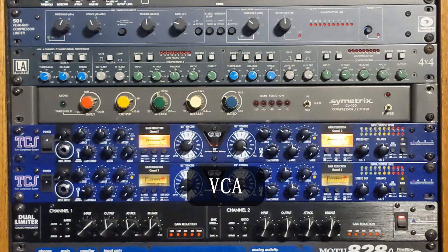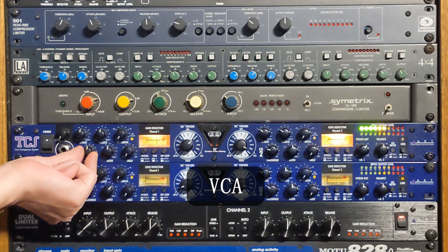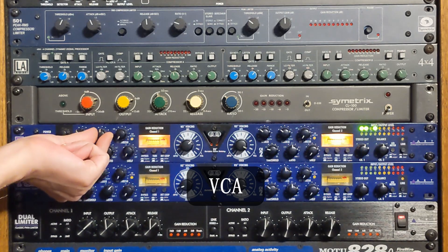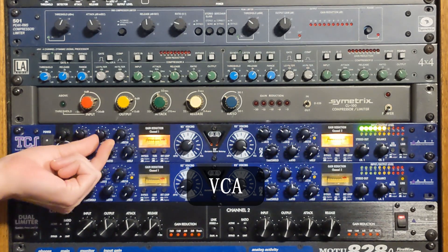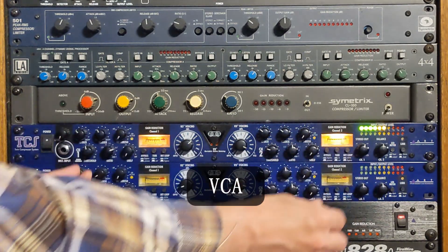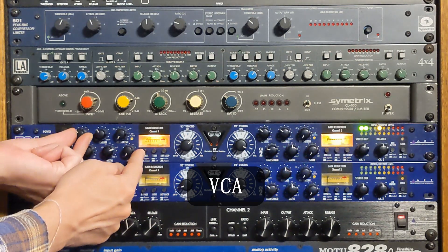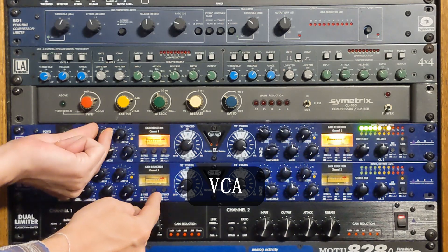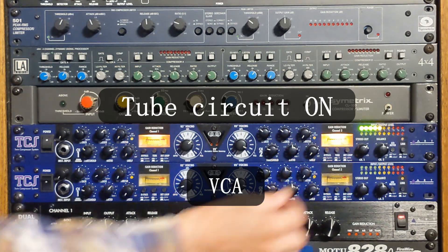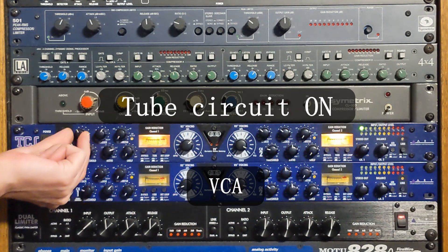Next, we're going to hear the vocal track through the ART TCS Twin Compressor System on the VCA vocal setting. So this is VCA compression on a vocal. [Amazing Grace vocal with VCA compression: 'Amazing grace, how sweet the sound, that saved a wretch like me. I once was lost, but now I am found, was blind, but now I see.']